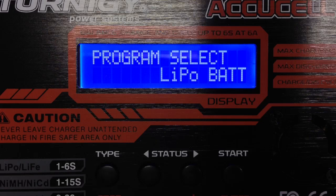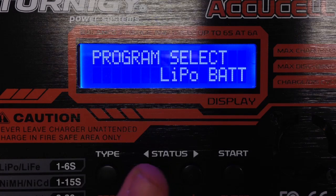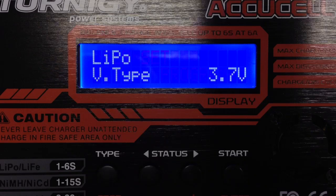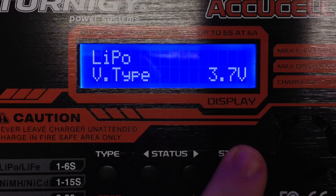This is a little video on how to go from LiPo to LiFe or Lithium Ion mode. Simply press the minus button until the program, hit enter, and now you can select your lithium type, so hit enter.